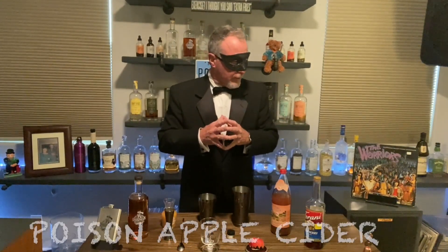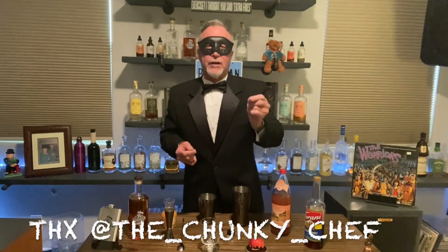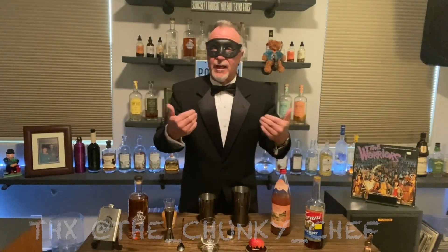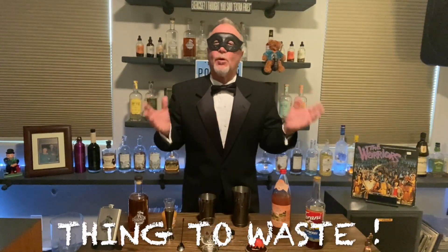All right, so this one — what is this called? I'll have to name it later. I got the idea from the Chunky Chef. So Chunky Chef, here's to you. Thank you very much.